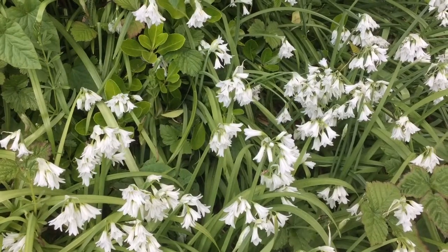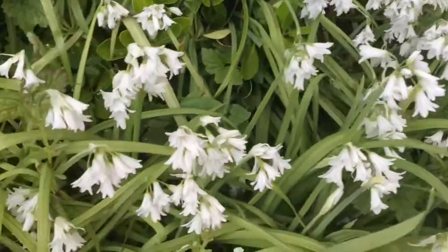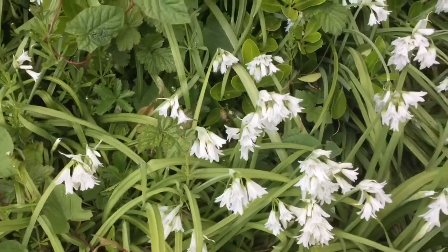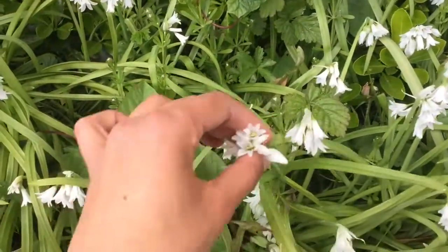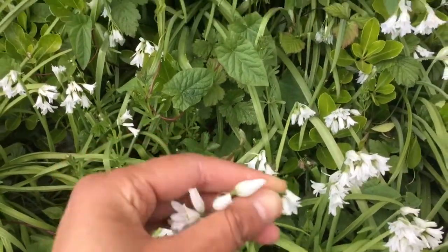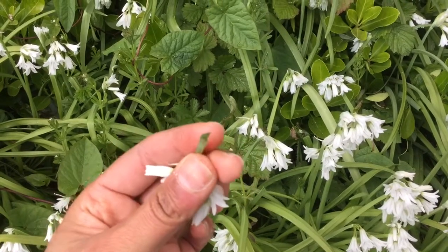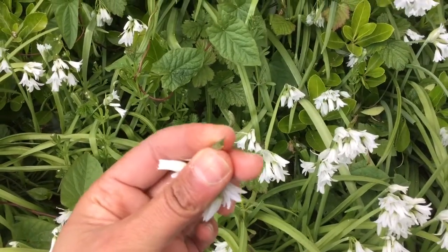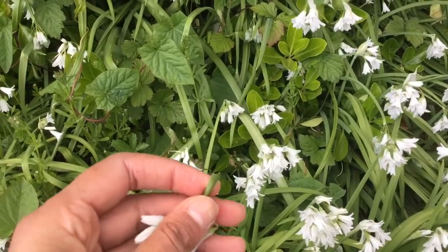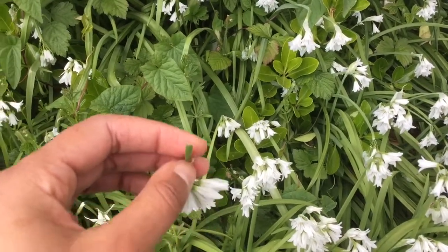This is tri-cornered leek and if you look you'll see this sort of crease in the middle. When you look at one that has a flower attached at the tip and break it off, you see this tri-cornered stem. If you smell it you should smell a garlicky smell, so you can use it as you would garlic.